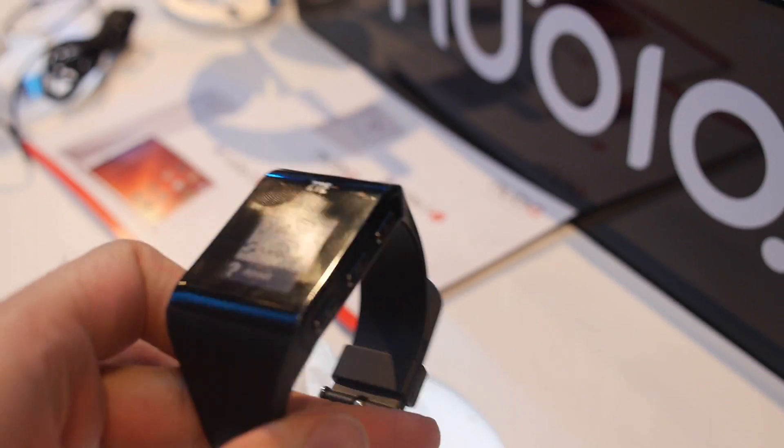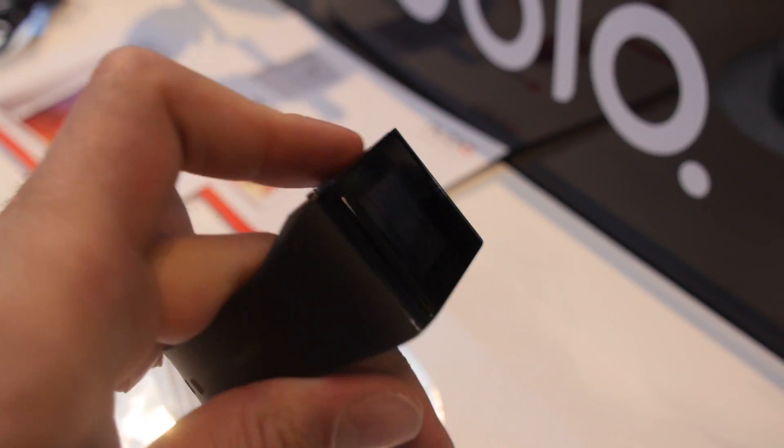It will work with the Nubia and all Android-based phones. It uses Bluetooth 4.0, with a two to three day battery life, and you charge it every night.